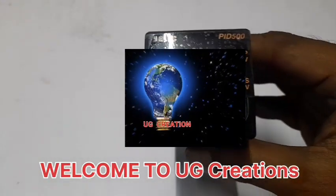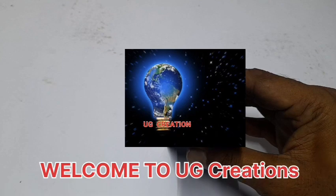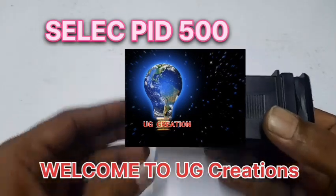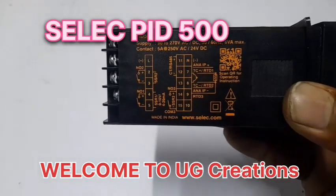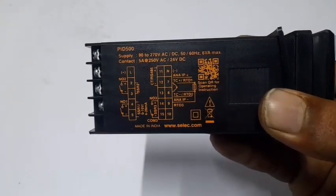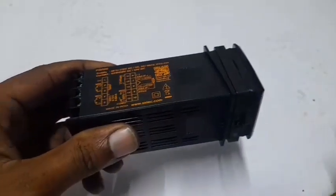Welcome to our YouTube channel. Today we are learning how to select a PID temperature controller using a pressure transmitter — how to connect it and how to do the parameter settings. The side cover has the terminal connection drawing; remove the card cover to access the inside.